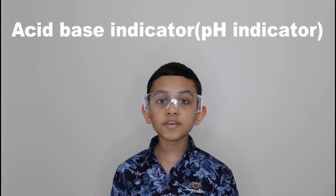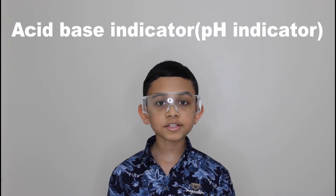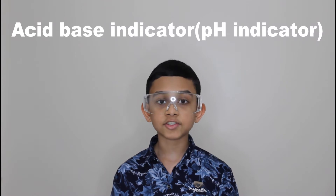You'll have to wear goggles and gloves while performing this experiment. An acid-based indicator, also known as a pH indicator, changes its color based on the pH value of the liquid that it's added to. The pH value ranges from 0 to 14, with 7 being neutral. Any pH value below 7 is acidic, while any pH value above 7 is basic.